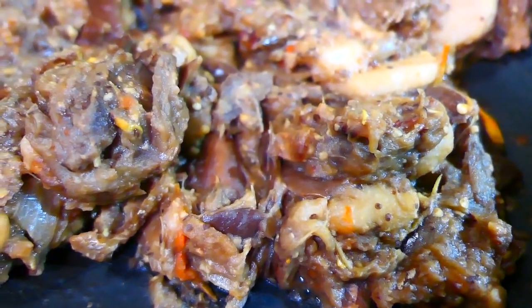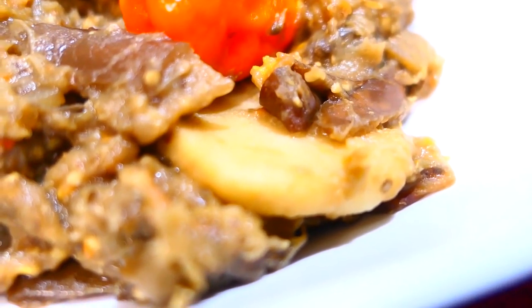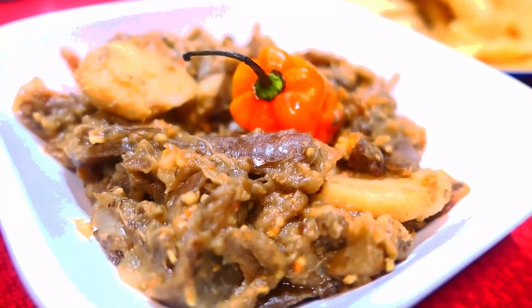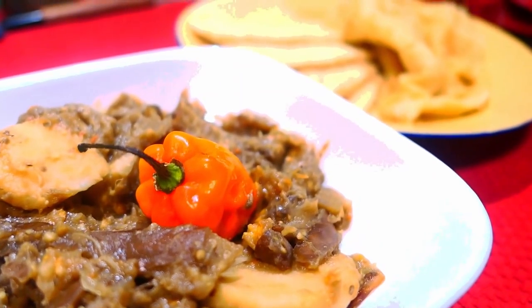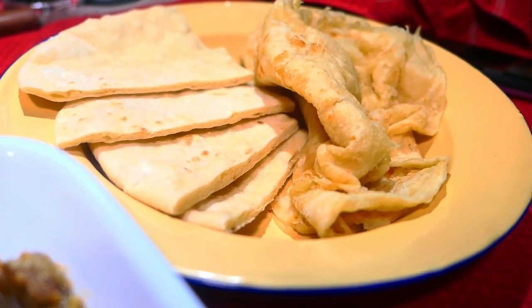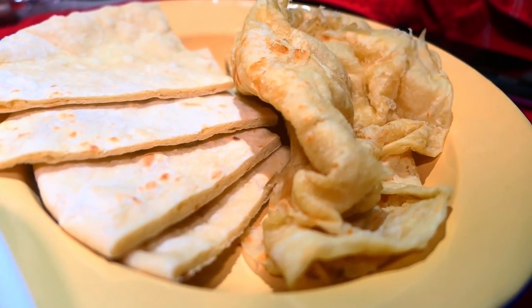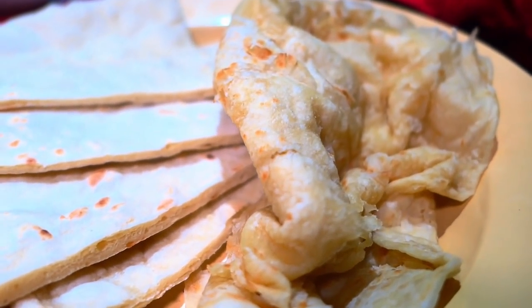Here's the finished baygan with addos and saltfish — I hope you all enjoyed it! I'm serving it today with sada roti and bussup shot, or paratha, just because I couldn't make up my mind. I was also hoping that Kevin would break his diet, so I was kind of tempting him with some paratha because I know he is a glutton for paratha roti or bussup shot.